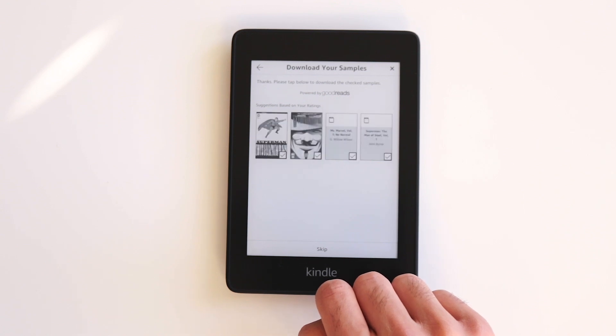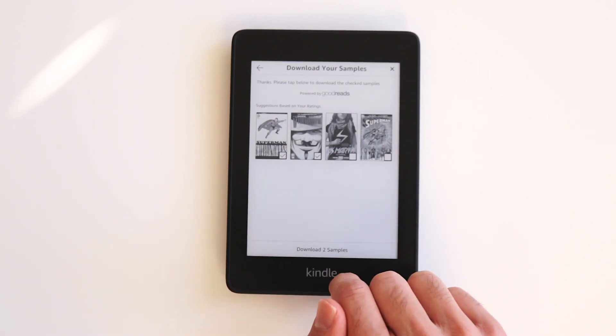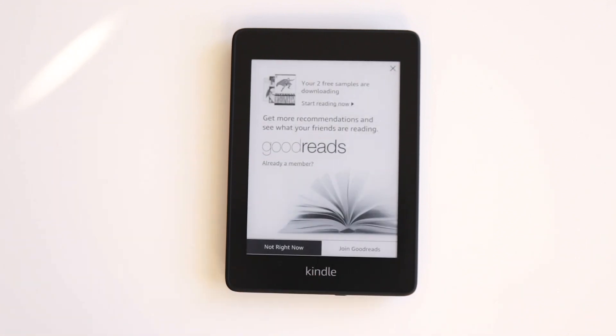Based on the data gathered from the previous step, Kindle will recommend four titles which you can download a sample of. Just check or uncheck the samples you want to download and then click Download Samples. Next you'll be asked to hook up your Kindle with Goodreads — just click Not Now if you're not interested.